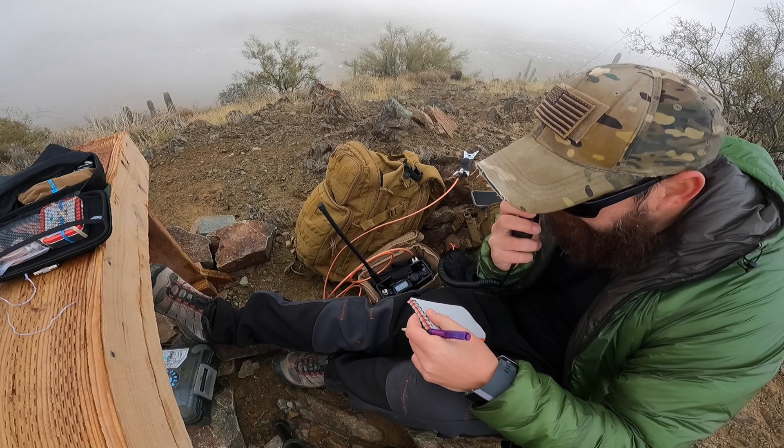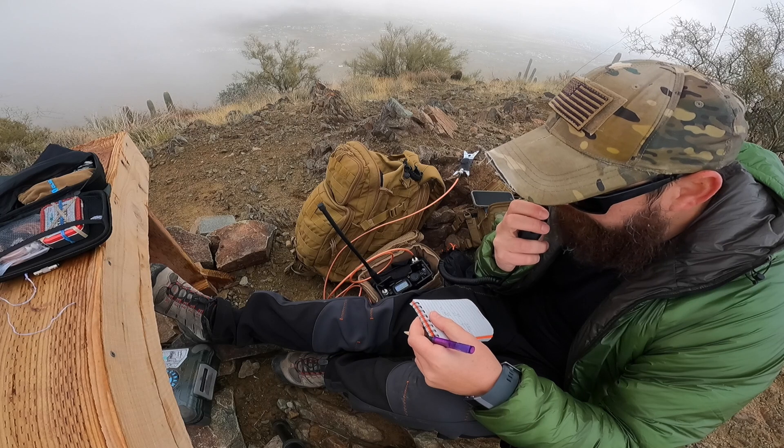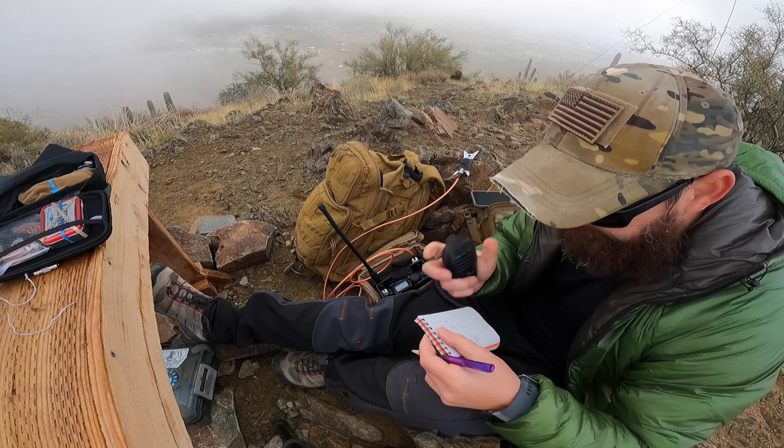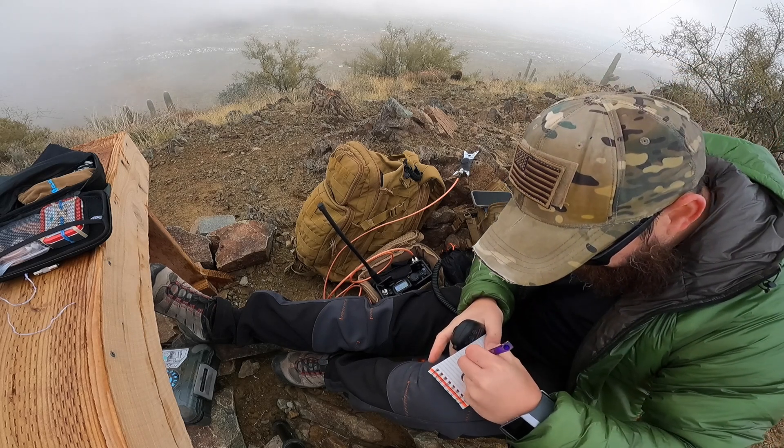QSL, sorry for the bad copy. Whiskey 9 Mike Romeo Hotel — 59/59 into New River, Arizona. QSL, QSL. Have fun with the activation. 73 for now.